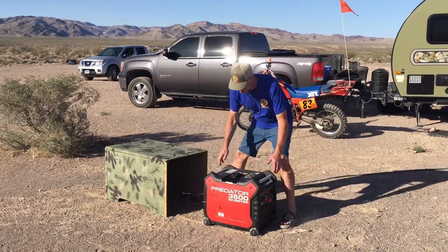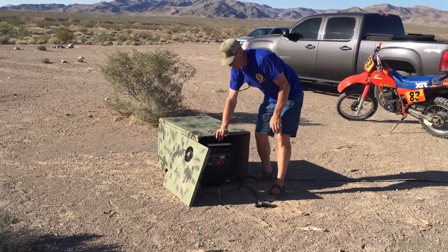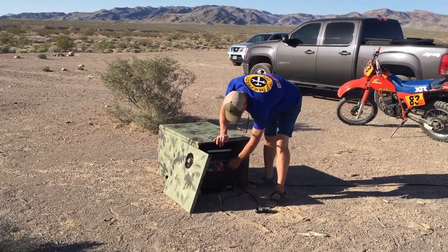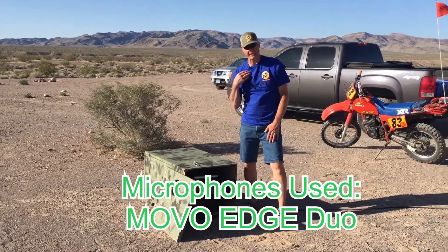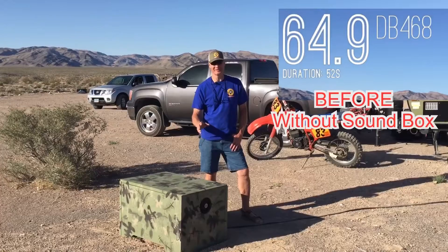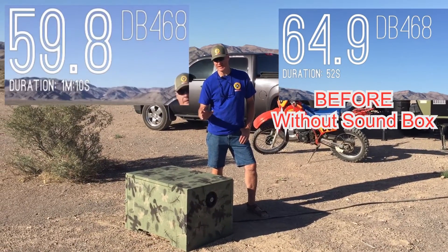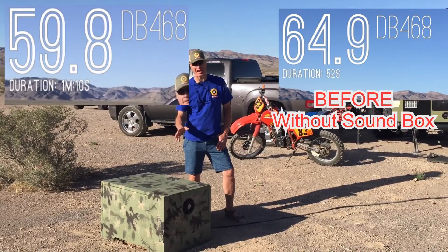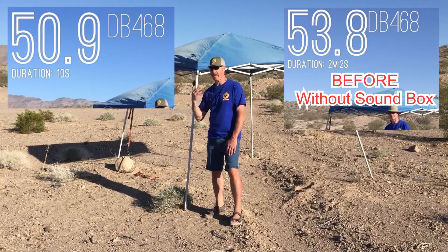Let's push the generator into the sound box and get it turned on. Standing next to it, let's get a sound reading. Without the box we were at 64.9 decibels, and now standing next to the box we're at 59. At 25 feet we're at about 50 decibels, whereas before we were at 53 - so that's a lot quieter with the box.